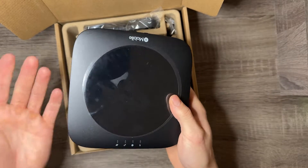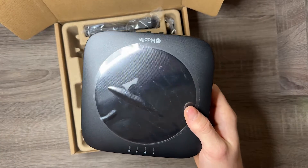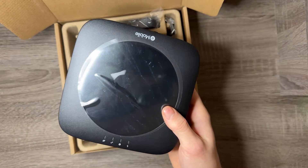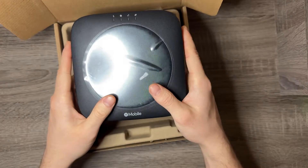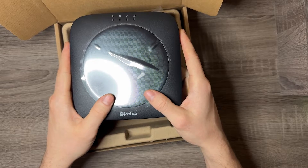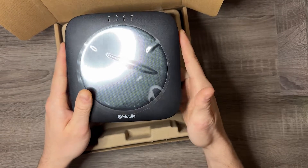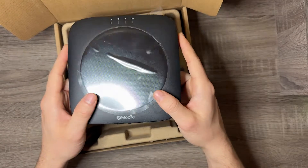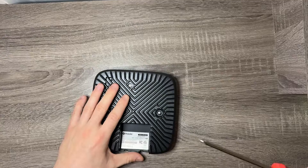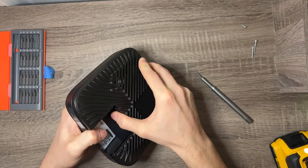I will be setting this up and making one-week and one-month earnings videos to show how much these are making and how much you could potentially earn if you were to purchase one. I purchased this directly from the Helium store — heliumobile.com or whatever the website is — and it came within five days, which is huge. I also got the outdoor hotspot, and it wouldn't be a true unboxing if I didn't open that up too.